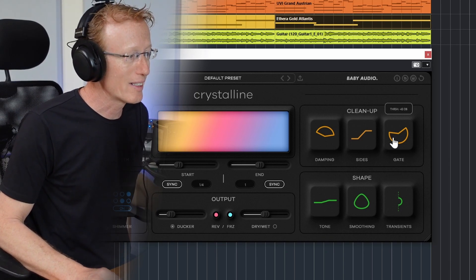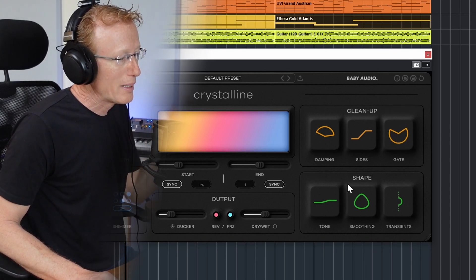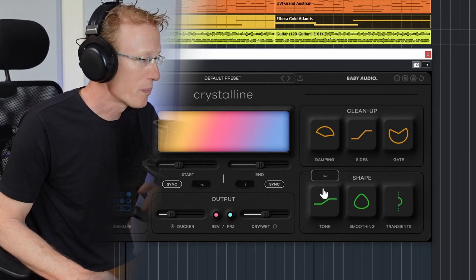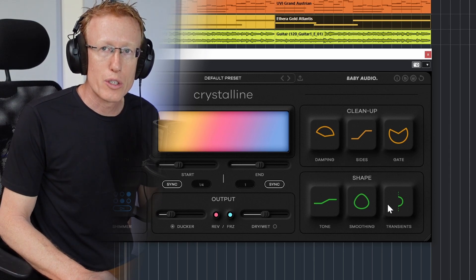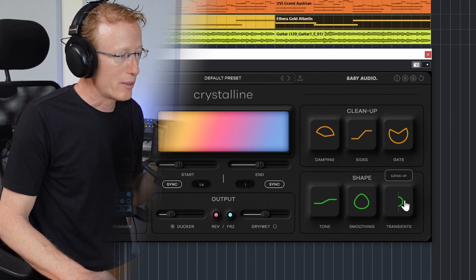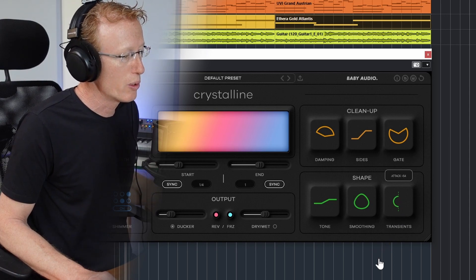We have a Gate if you want that gated reverb effect, with Threshold and Release controls. At the bottom we have Shape with a tilt EQ, and also Smoothing and Transient. Transient lets you get more sustain or focus the reverb more on the transient — you have to experiment with that to appreciate the subtleties. Let's have a listen.